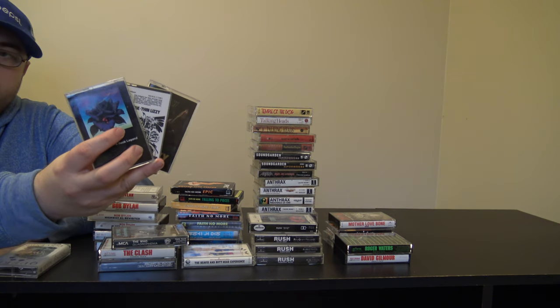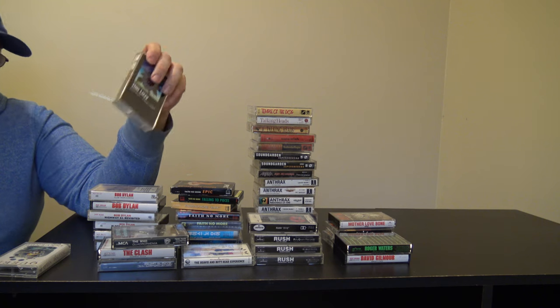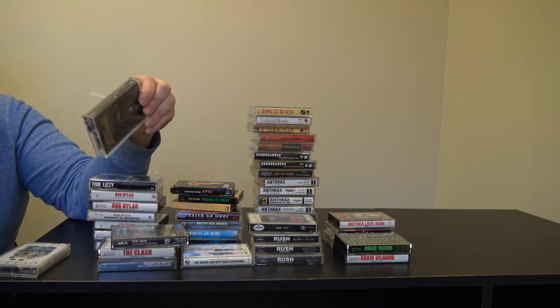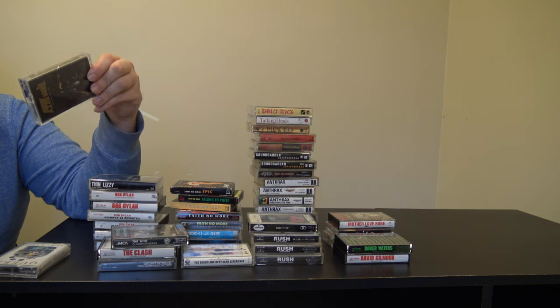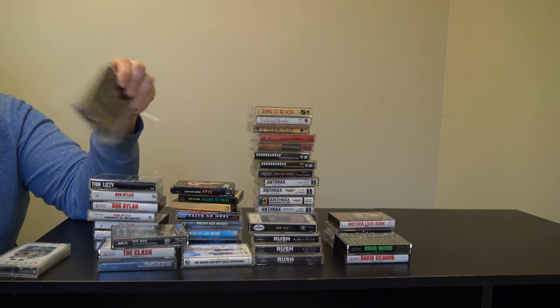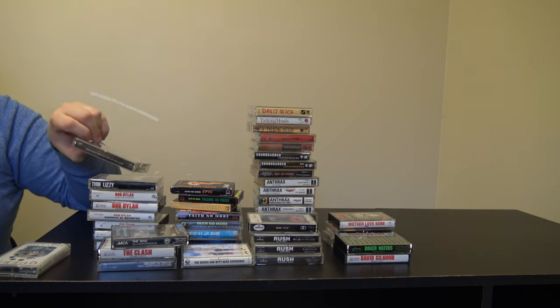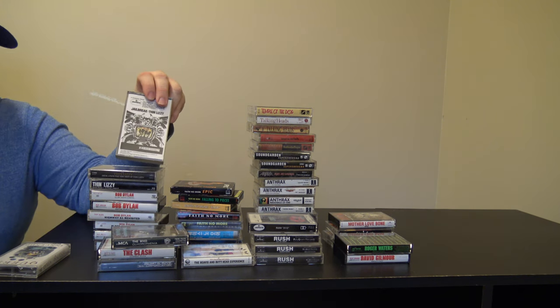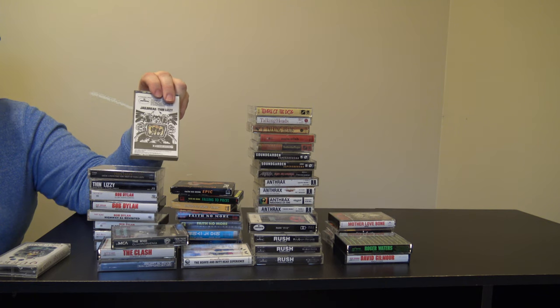Here's my Thin Lizzy cassettes. I have Black Rose: A Rock Legend, Thin Lizzy Dedication: The Very Best of Thin Lizzy. Actually the final track on Dedication is not actually a Thin Lizzy song — that was a solo project he was working on before he died. I have the most famous one, Jailbreak, which has The Boys Are Back in Town and Jailbreak on it.